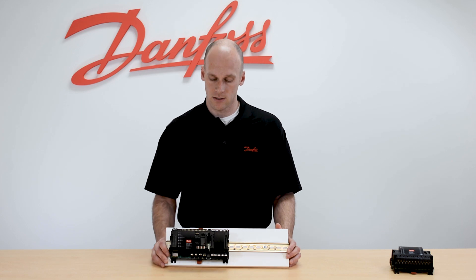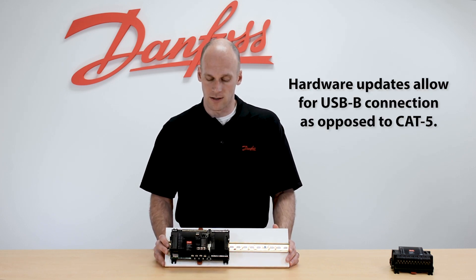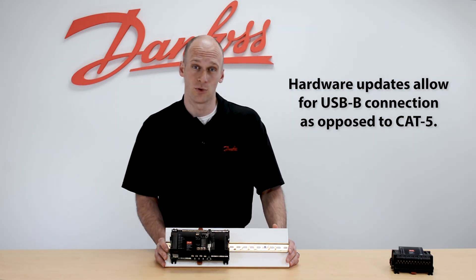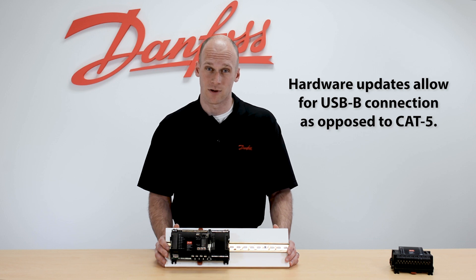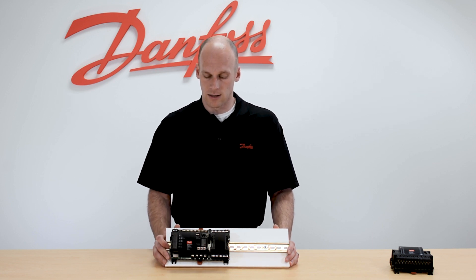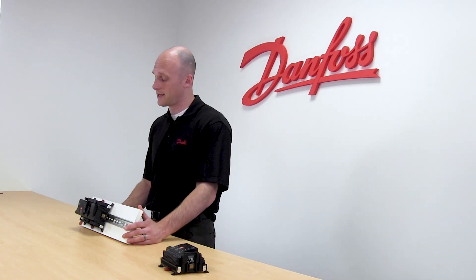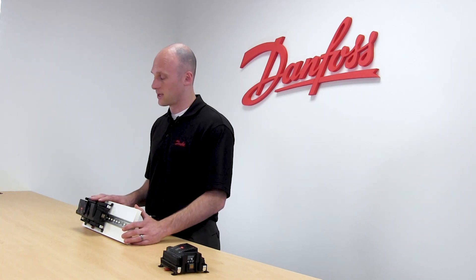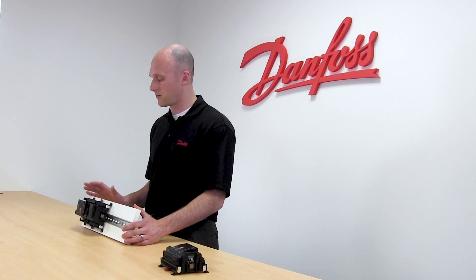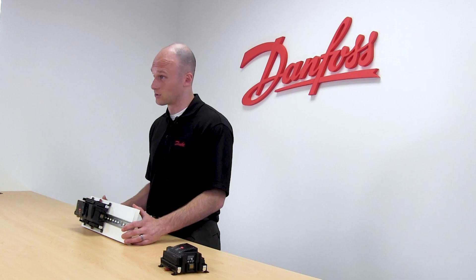Programming of the 750 takes place one of two ways: either through our service tool software, which would be loaded onto a computer and directly connected into the CAT-5 port on the front of the controller. Alternatively, if you have a setup where the 750 is tied into a system manager such as our AK-SM 850 or 880, the setup in the 850 or 880 can be downloaded into the case controller, where we define all of our parameters there, and once the unit's been brought online, we send them down to the case controller.